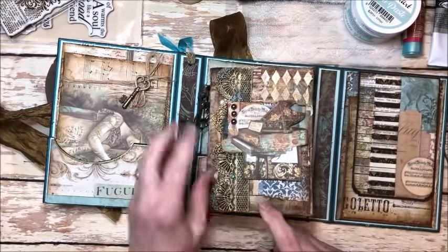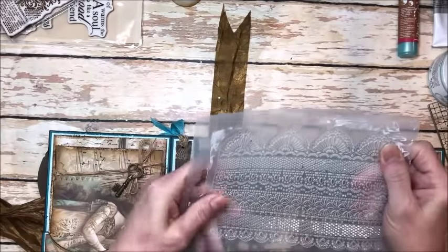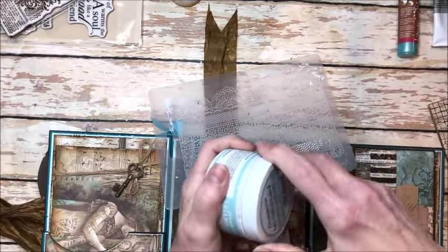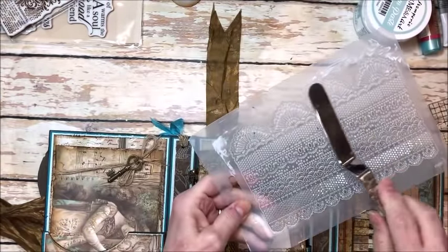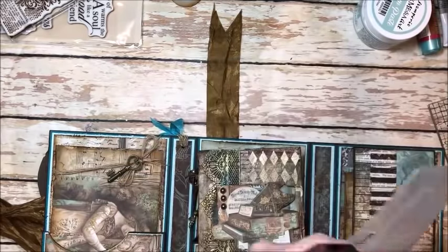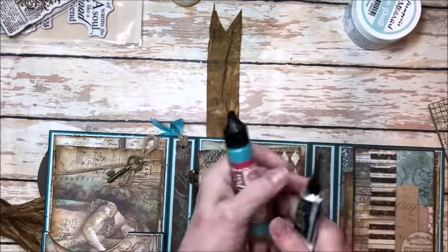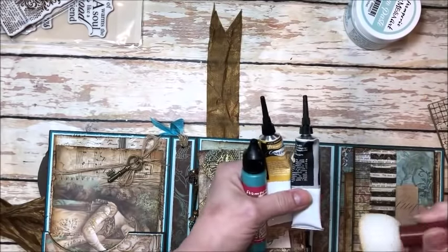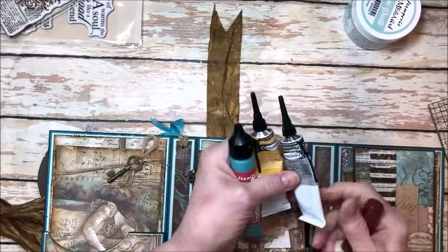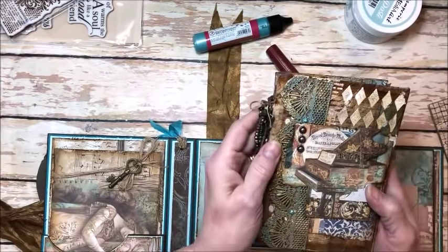This is actually not lace — this is made with one of the Stamperia texture molds and I had never used this before. The cream paste is like a really light, fluffy frosting. You apply it just like you would put frosting on a cake with a spatula, a nice thick coating. Fill it in. It dries for 24 hours and then it just peels right out. Then I colored it with the pearl using one of the Stamperia daubers, and the contour paint in gold and silver, to create this really gorgeous looking antique lace.